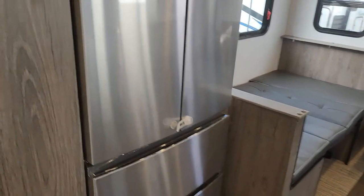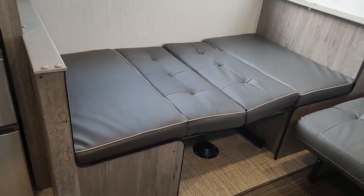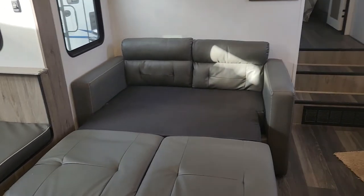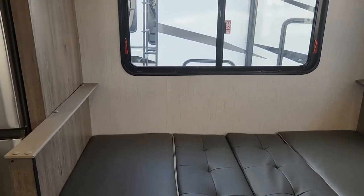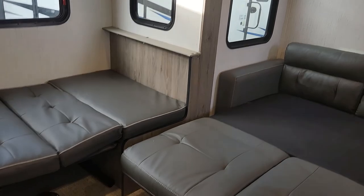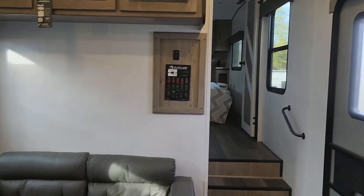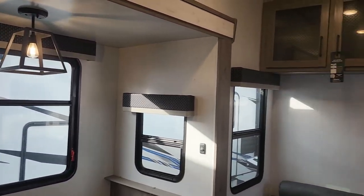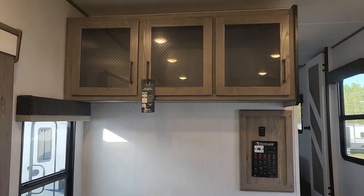As we enter the living area, you can see I have the booth dinette broken down into another bed, and the tri-fold sofa — I just put those cushions back there as kind of a headboard. You can see what I mean: one, two, three in the living area, maybe two or three more in the bunk area — that's about seven sleeping spots, plus what you can sleep on the queen-size bed in the bedroom. So you definitely have sleeping areas for a big family or friends going out. Overhead cabinets — I do like those glass fronts.